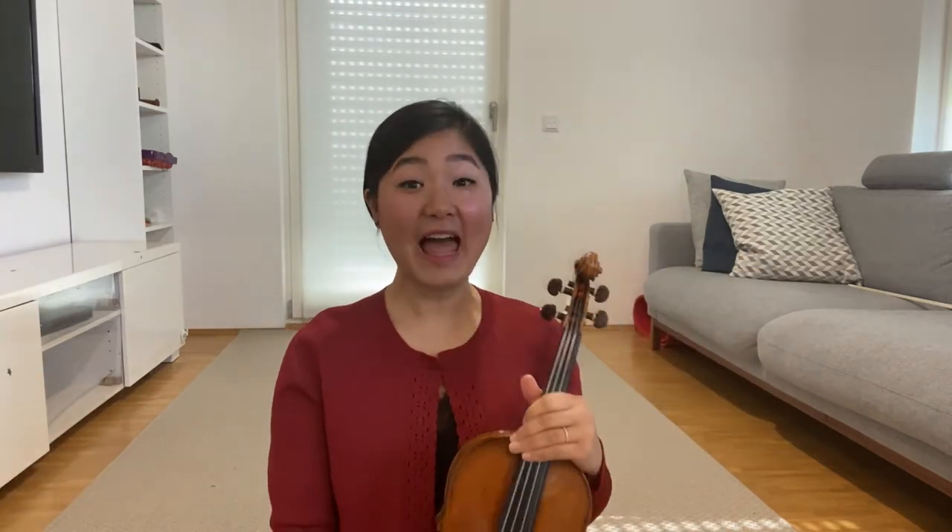Hi, I'm Minhee. Welcome to my channel. How do you clean the inside of your violin? Of course, you can clean it in the luthier. But I share my easy way of cleaning.